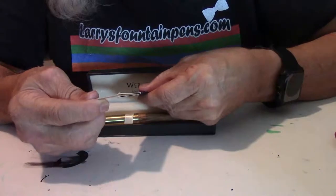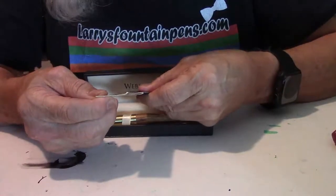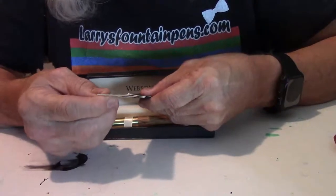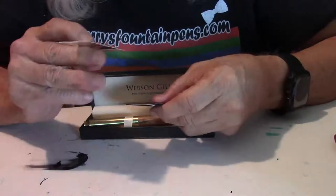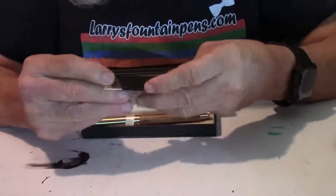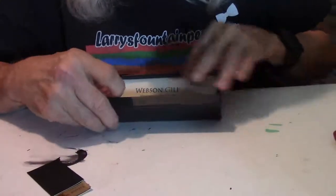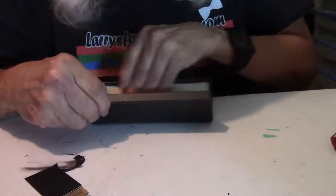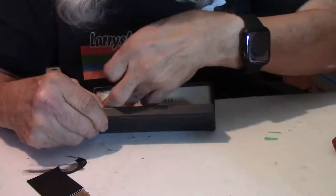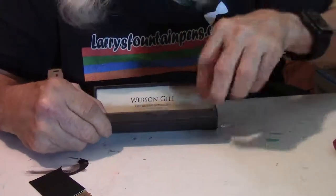The back of the card says thank you for joining the Webson Gill family. For directions on how to use your writing instrument, please visit websongill.com/instructions. Inside the case, the pen is safe and secure with a nice allure-type background with the name printed on the inside of the pen case.